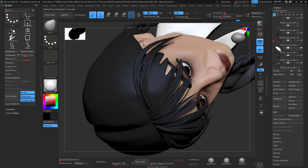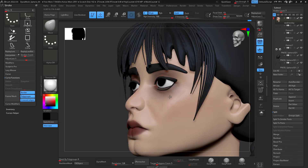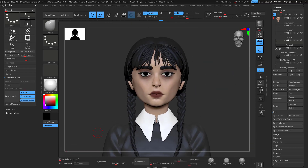Then I use the knife brush just to make those cuts in the bangs, and the same on the other side. Then I ZRemesh and add clay buildup to add details to the hair right there, keep adjusting.